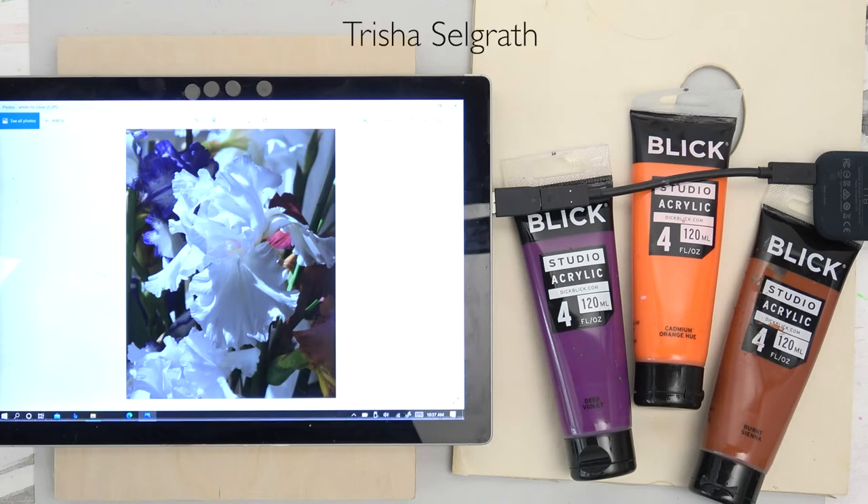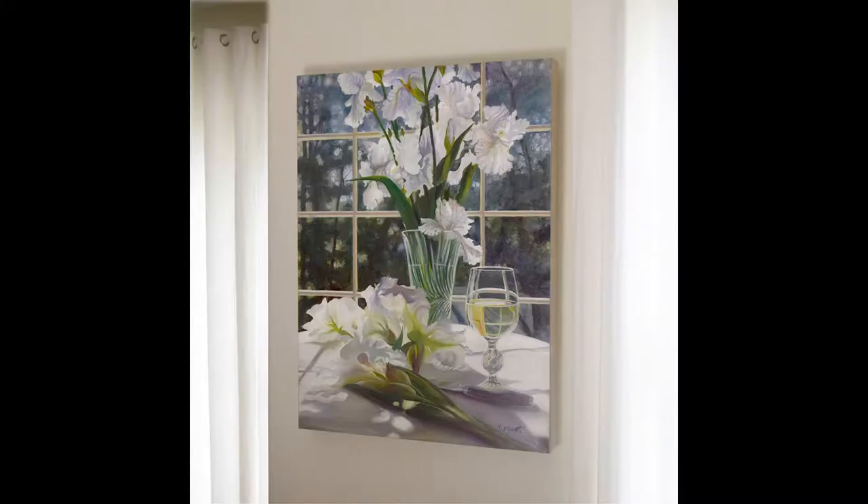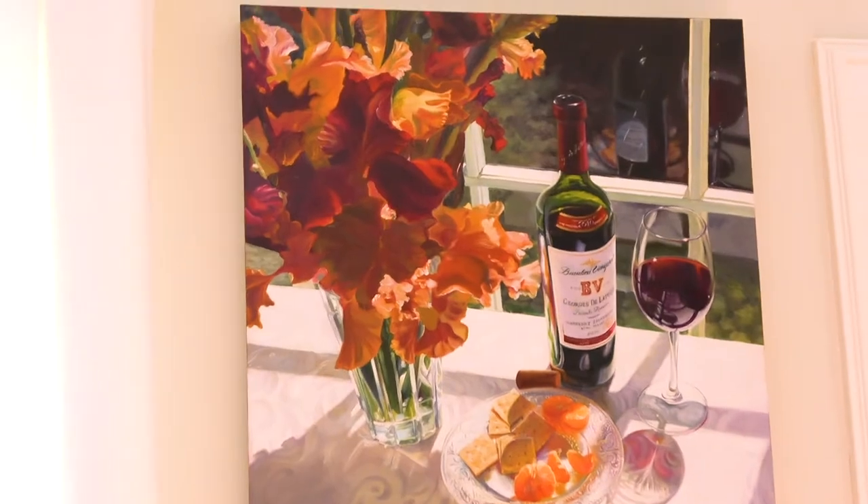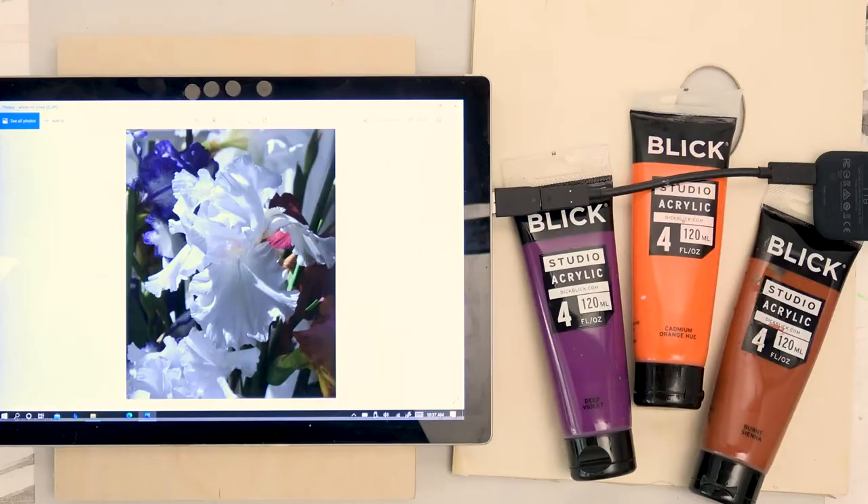Welcome to my studio. This is a digital shot I took of my irises. I grow irises out in my garden and every year I love to get a big handful of them, a bouquet, and they have always inspired me. They are lovely. I take gazillions of photos of them.